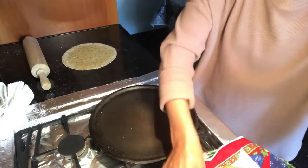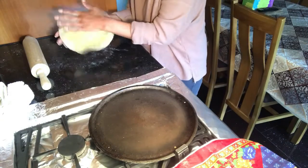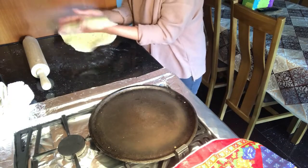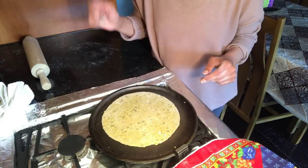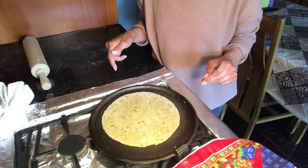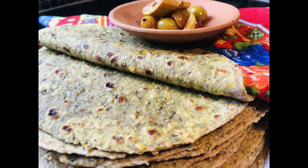I'll pop that in the sherba and get another one on — gorgeous. Now I'll just do the rest and let you see once they're all done. That's a huge, happy memory for me from when I was little, picnics with missy roti.